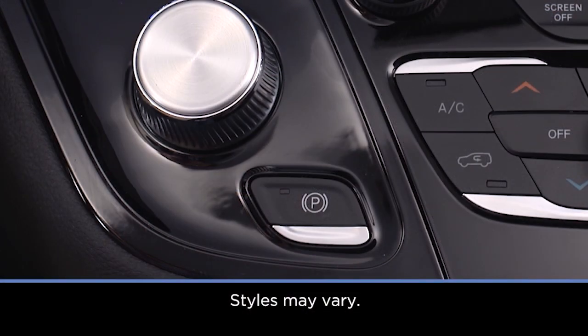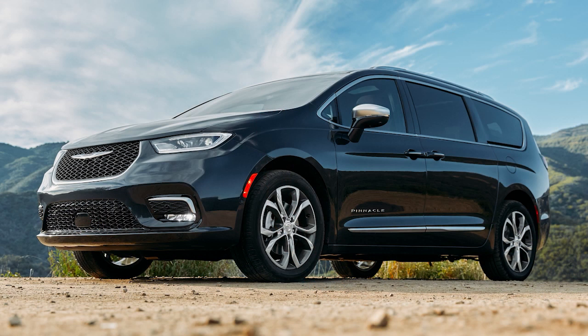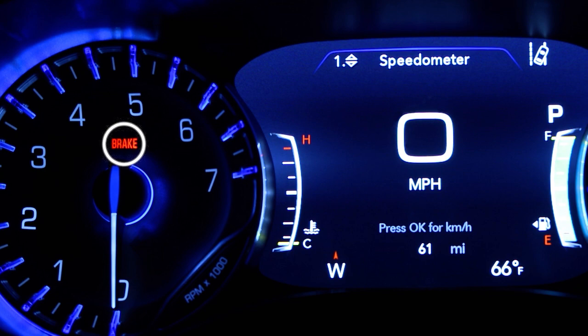To apply the park brake manually, push down or pull up on the switch momentarily. You'll hear a whirring noise while it engages. Once engaged, you'll see a light on the switch and a brake warning in your instrument cluster.